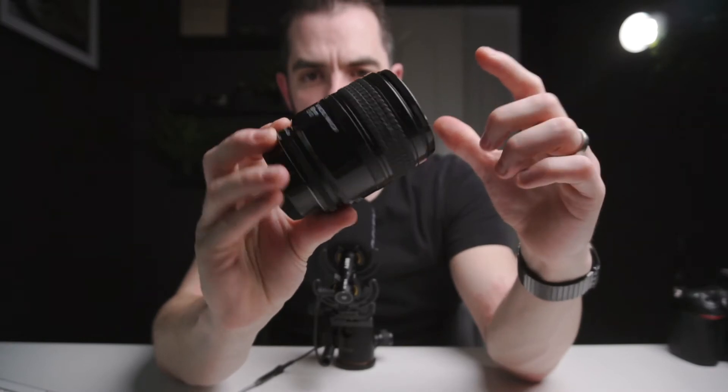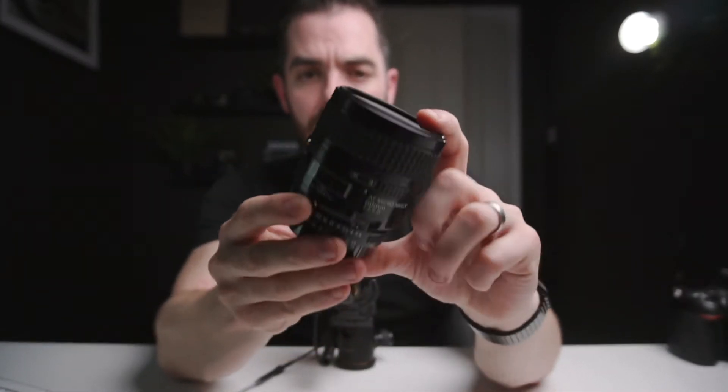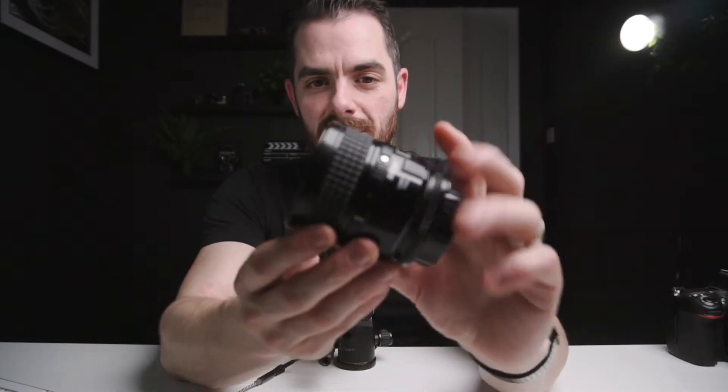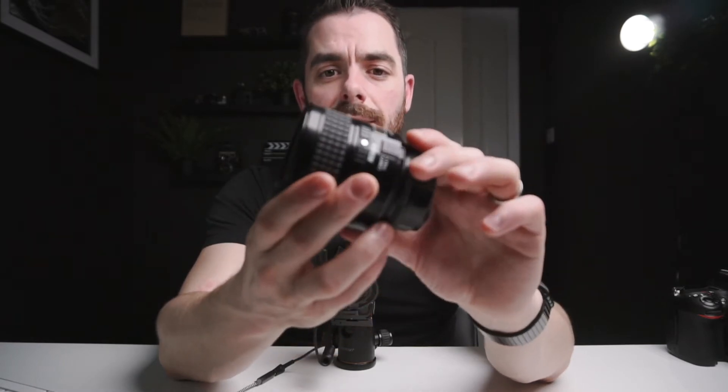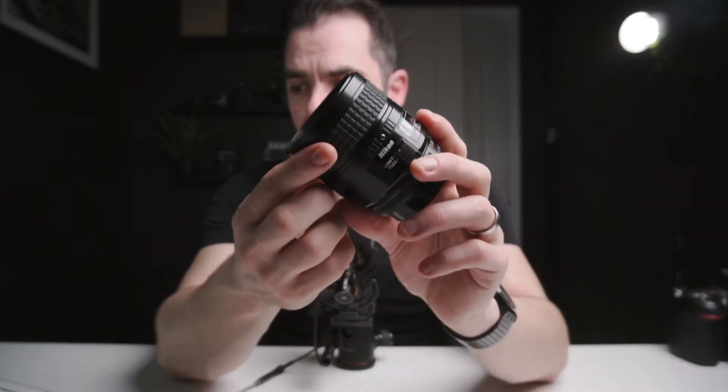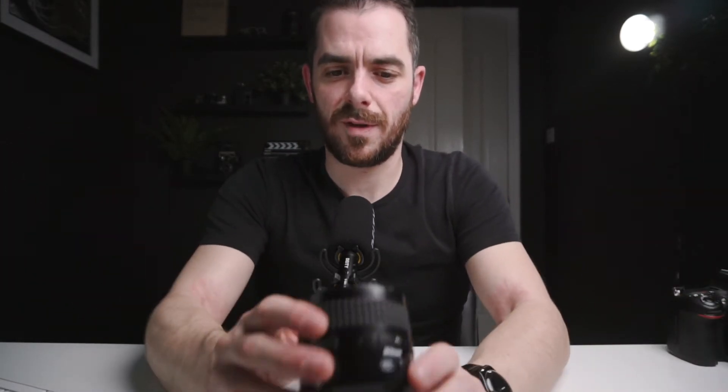The second lens in my bag is this 60mm. It's another macro lens. It does the same job. It's got the 1 to 1 magnification ratio the same as the 105. It allows us to photograph things in their true size, which is what 1 to 1 means. The only difference is it's slightly wider so we can also use this to take photographs more of like the torso or wider angles of view — arms, legs, that sort of thing. It will still get the 1 to 1 magnification but we will just have to get in a good bit closer to achieve that.